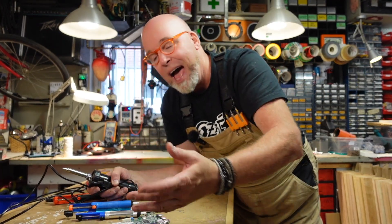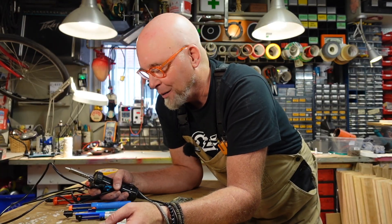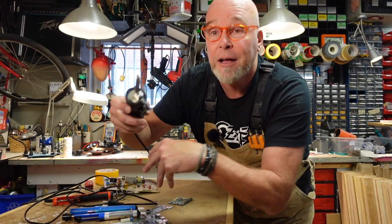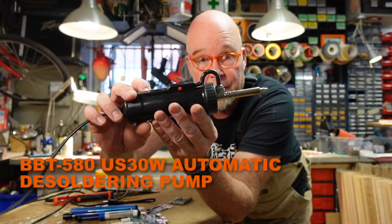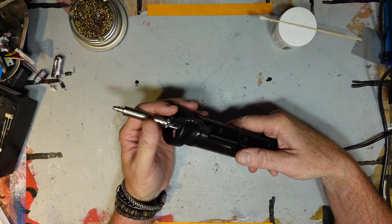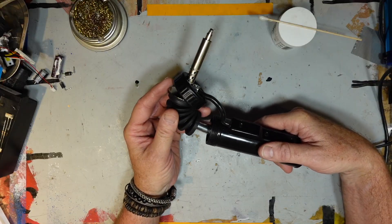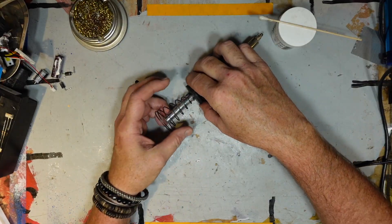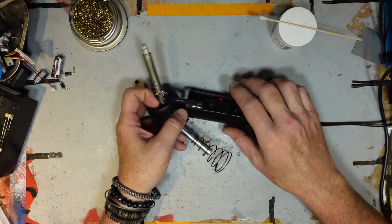Now I've been using this type — the manual push-button type — for a while now. His Hakko is 350 to 500 dollars, a bit expensive for the amount and quality of work I do. So I looked online and I found this model. The solder-sucking action on this model is created when a rubber bellows attached to this metal rod is rapidly pulled back by an electromagnet — basically a solenoid.